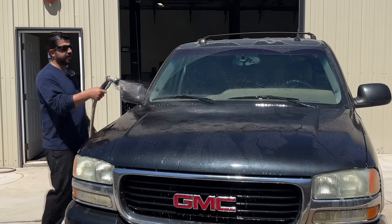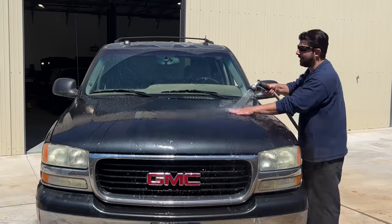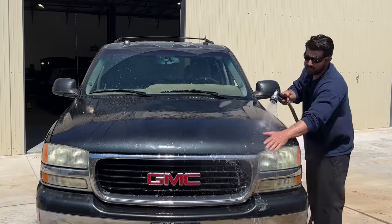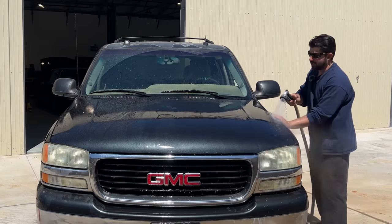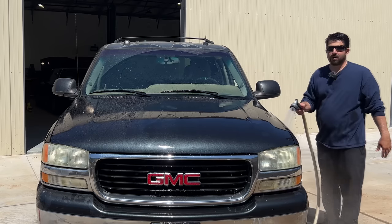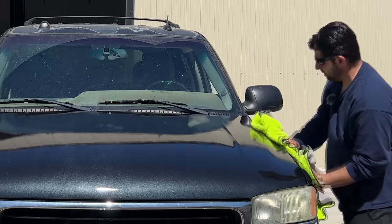After thoroughly rinsing it off, if you really want to be thorough you can dry it off and then use some grease and wax remover — that will definitely get rid of all remaining waxes, greases, dish soap, or car wash detergent. Then wipe down and dry your panels.